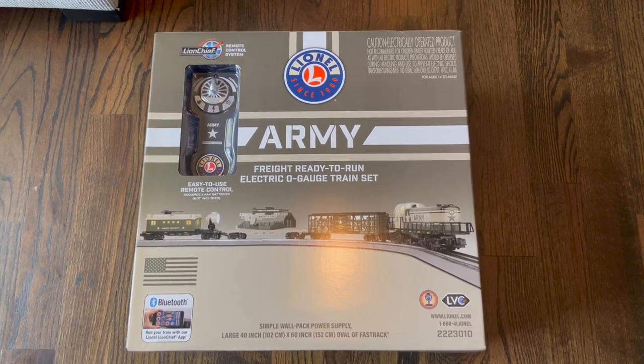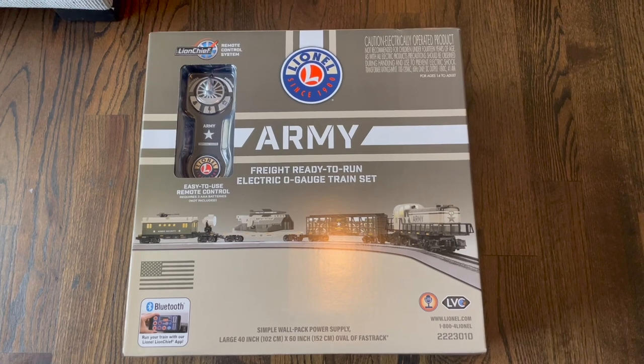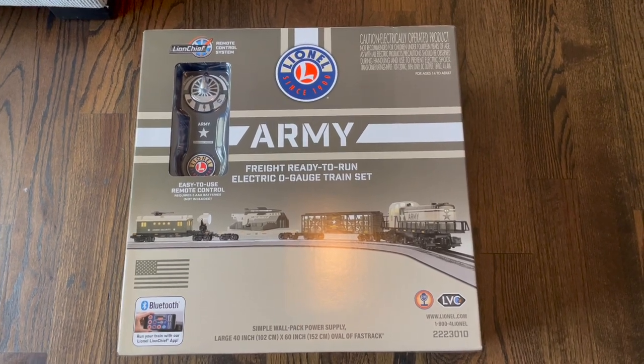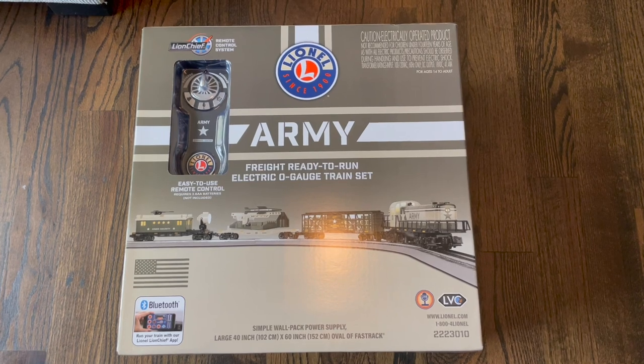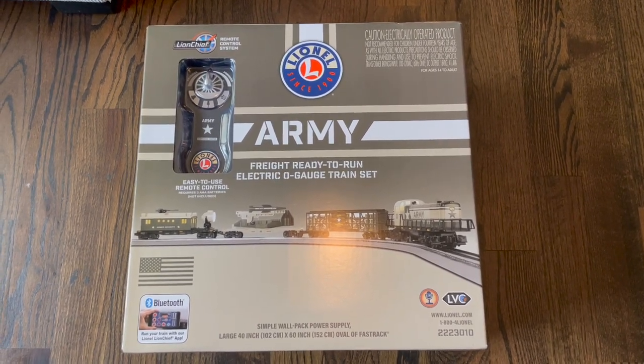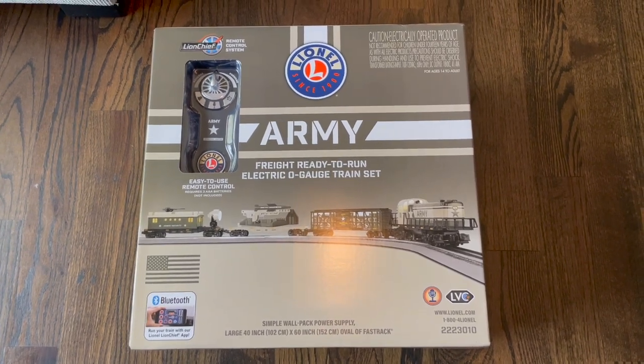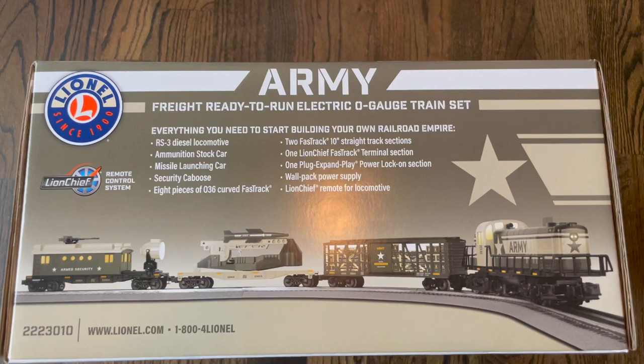I have this Lionel themed army freight train that I wanted to show you all. I'm going to open it up, see what's inside, put it all together, and get it up and running. I hope you all enjoy, so stay tuned and we'll get this thing opened up. Let's see what's in the box.